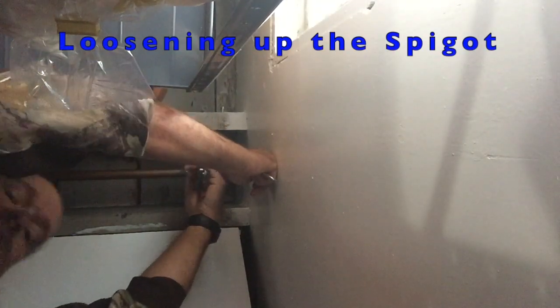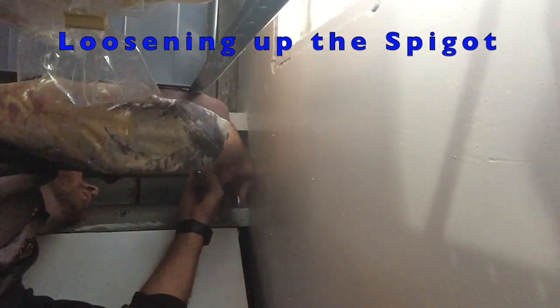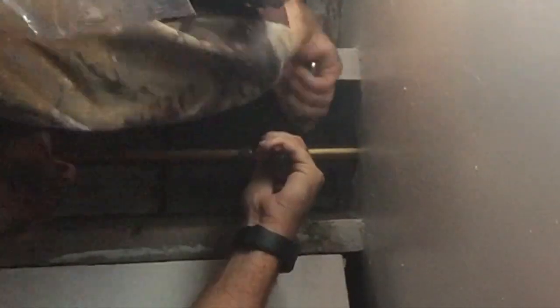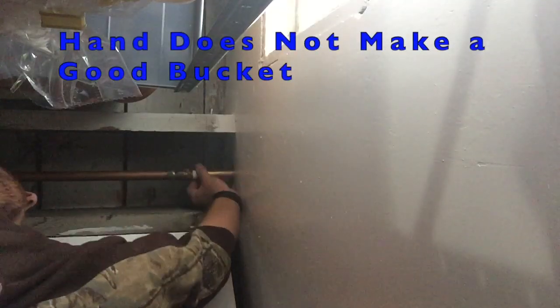Then I had to disconnect the pipe from the inside. The floor joists here aren't spread very far apart — only 14 and a half inches — so it was a little tighter than I would prefer. I had to put a little extra muscle in to actually get it loosened up, but once I did, I could easily grab it and just untwist it by hand.